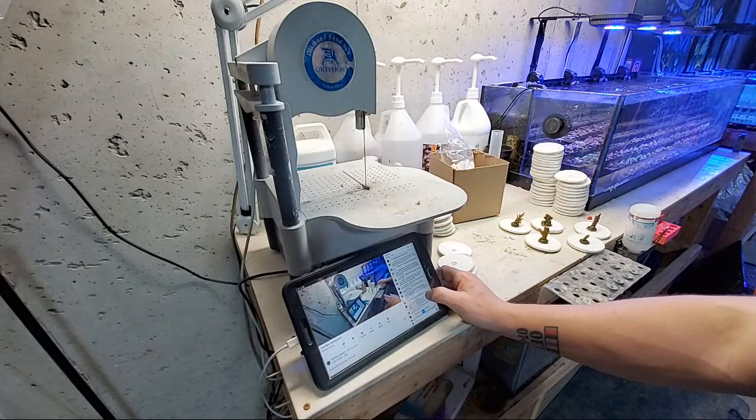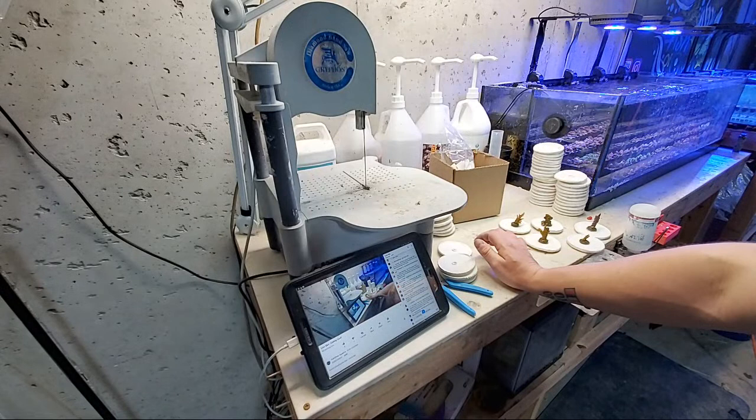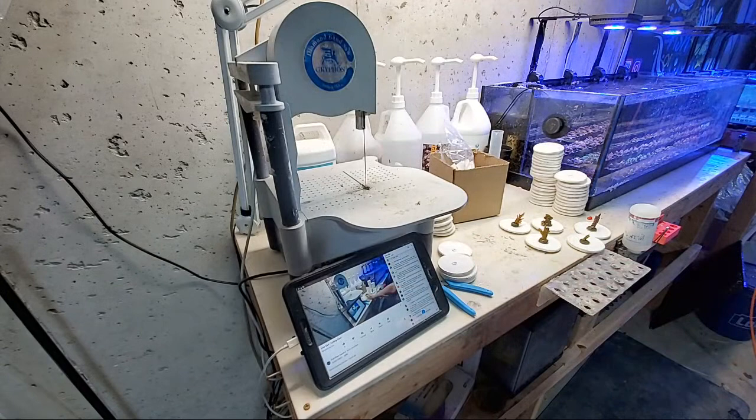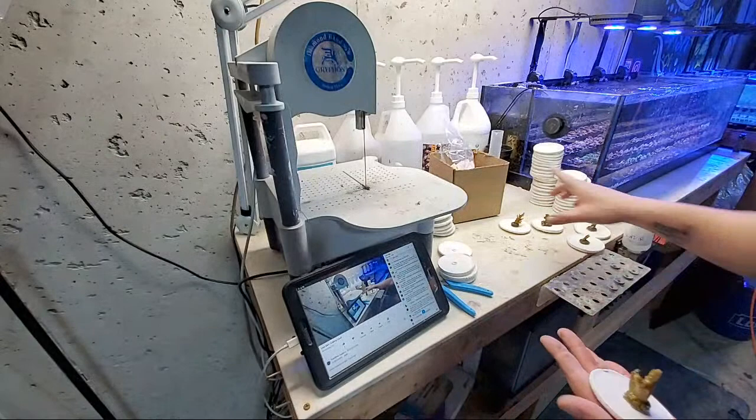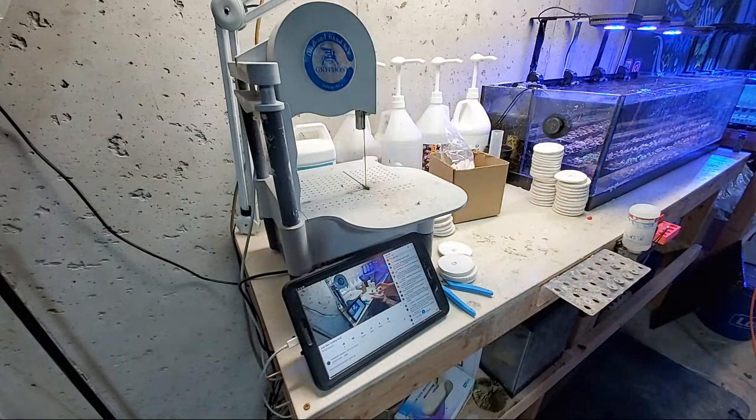Got a CO2 scrubber hooked into the air intake because CO2 was low, hoping it will work since there's no ability to open a window. Yeah, do what you can. As long as your pH isn't sitting at like 7.6 or 7.7 all the time you're going to be fine. I wouldn't overthink it too much — there are just more important things in the hobby than worrying about your pH.